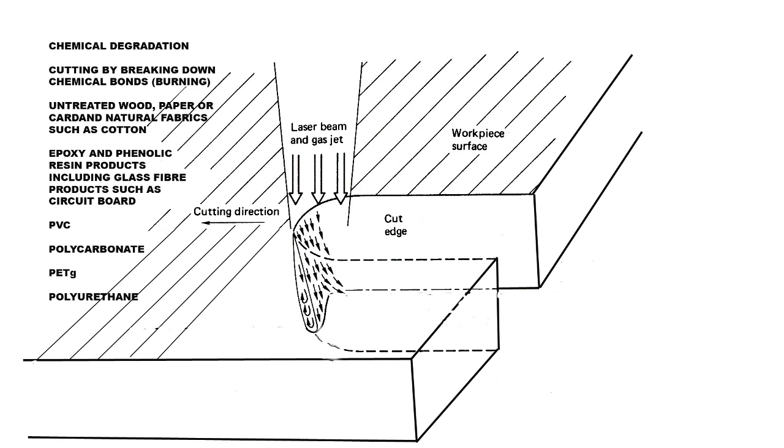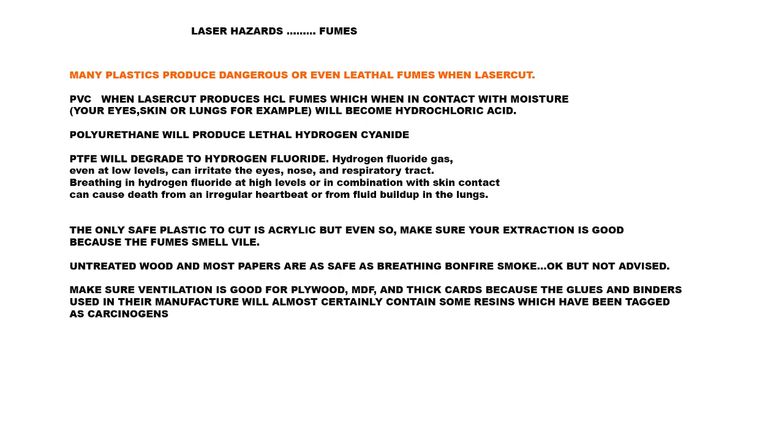There are other materials such as epoxy, PVC, polycarbonate, PETG, and polyurethane. These materials will cut by this mechanism, but I hope you never attempt it. One of the main reasons I'm covering this theory is the next section: ignorance of the type of material you're going to cut could be very serious to your health. Please read the information here very carefully and do some research for yourself. Check out what materials you are actually going to cut, because some of these materials are very, very dangerous when you laser cut them.